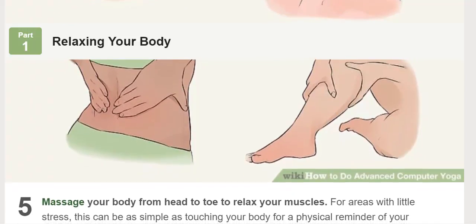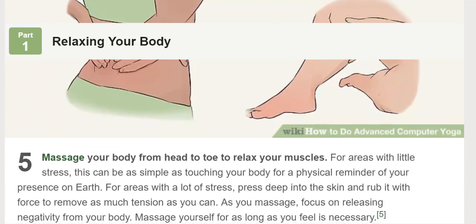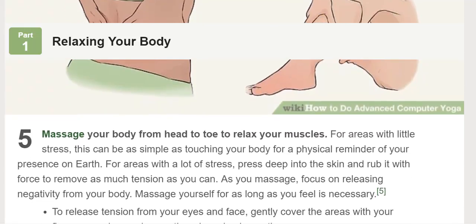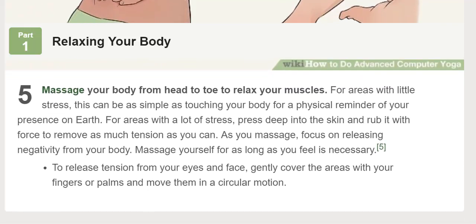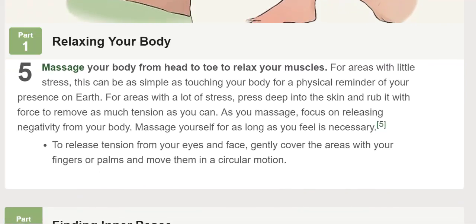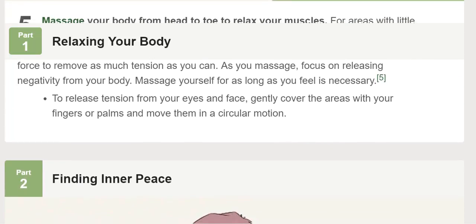Finding inner peace. Think of a mantra to better focus yourself. When performing spiritual yoga, reciting a mantra out loud or in your head can help you block out excess thoughts. The most common mantra is "Aum," but any simple, calming word or phrase will work.